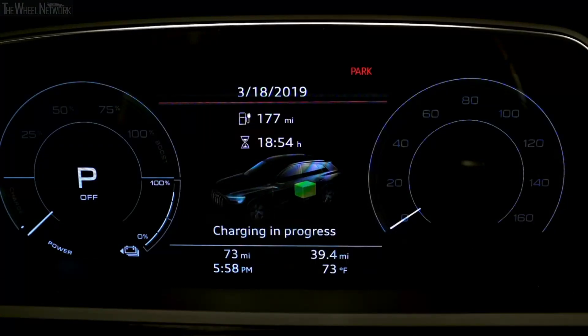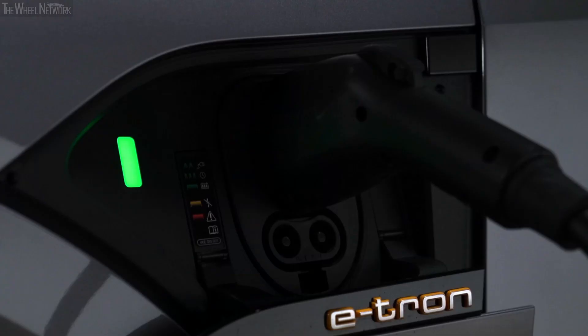An indicator will also pulse in the instrument cluster, and there is an indicator for the remaining charging time until the process is completed. When the vehicle charge is complete, it will be solid green.